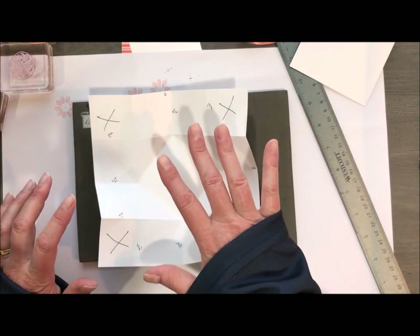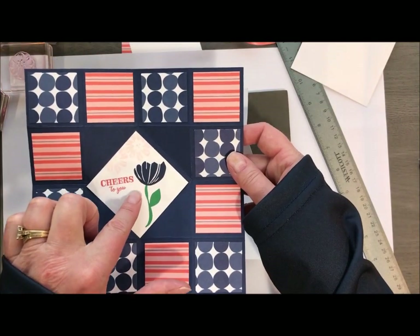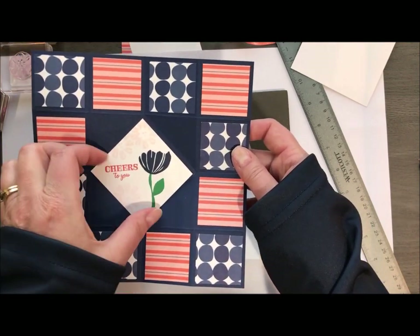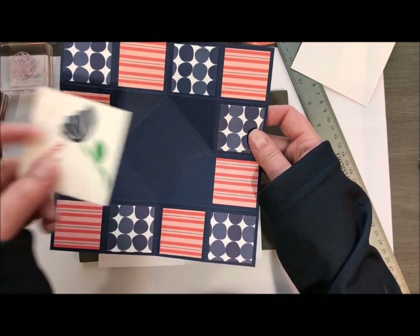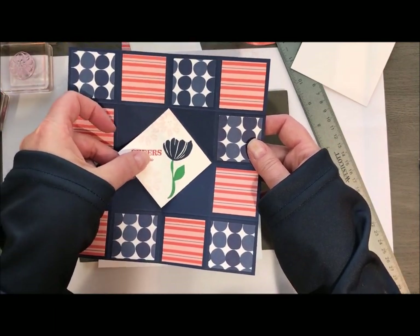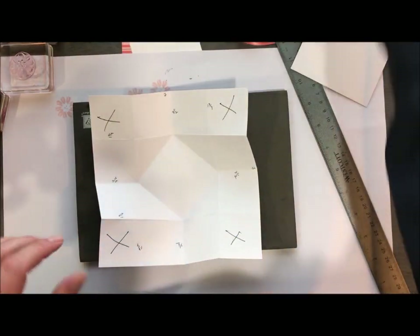One thing I will highly recommend is that if you already have this piece in when we put it into our card, you need to know that you want it to open the right way. So what I think is easier is actually leaving this piece out, getting your card put together, and then gluing it in once you're all done. Trust me on that because I had to rip mine apart three times.